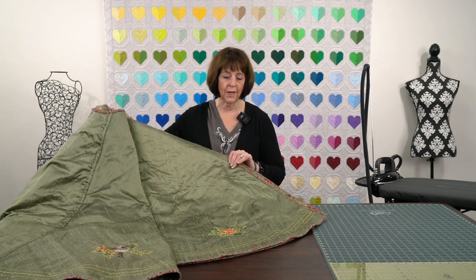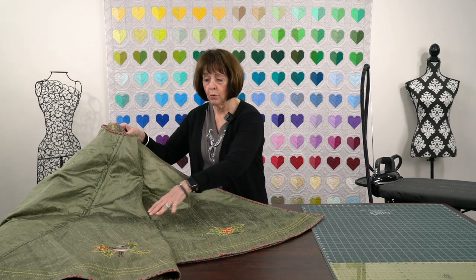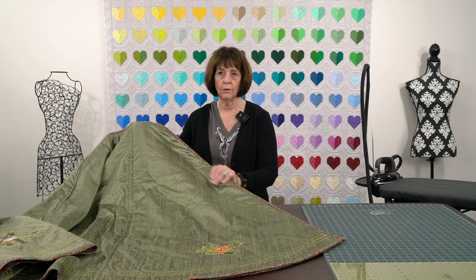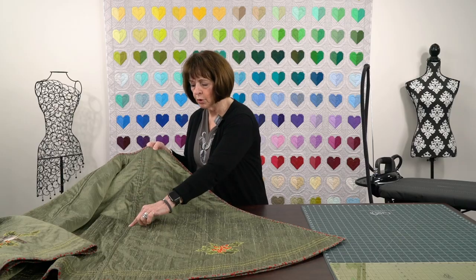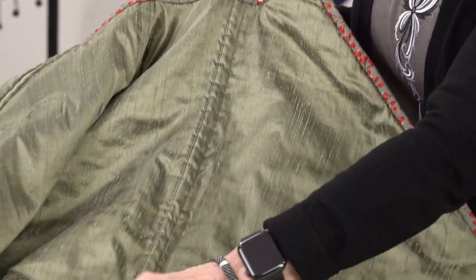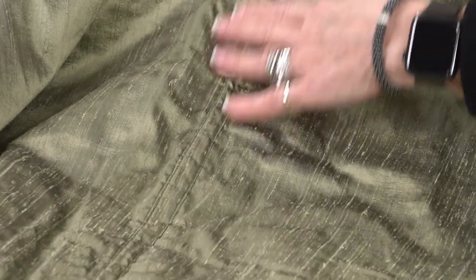It's my Christmas tree skirt that goes underneath my tree. It is a silk dupioni — yes, there is batting in there. I did not quilt the entire piece, which is kind of interesting, because these are almost in little triangle pieces, and the pieces were sewn together. Then — and this was Nancy's idea — we took bias strips, because again this is all on the bias, and she said let's just cover up the seams with this little piece of bias.